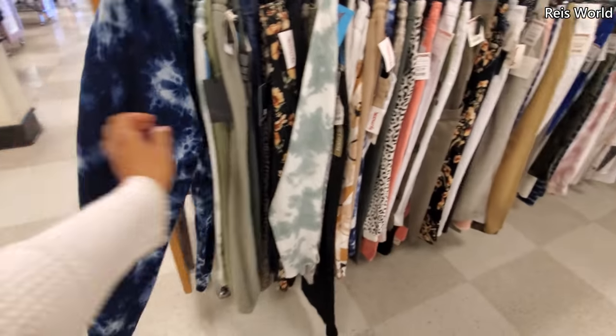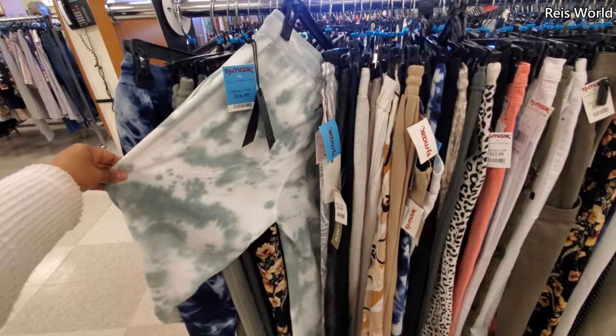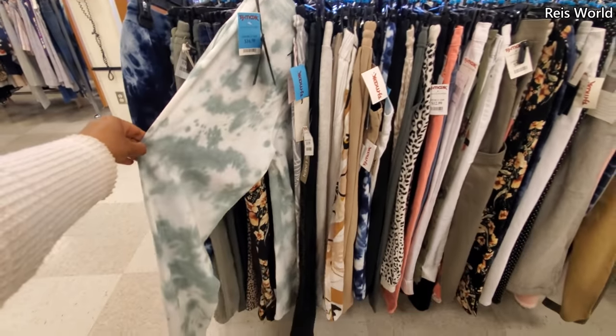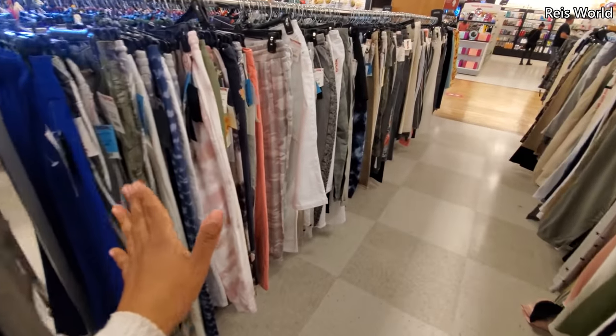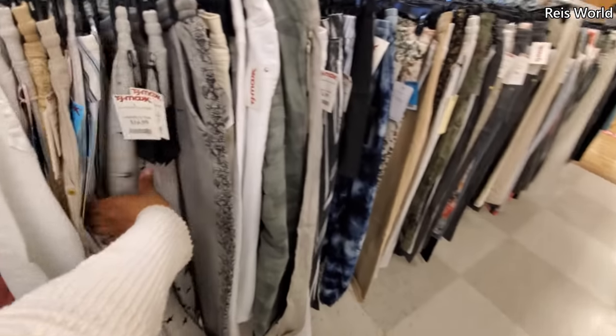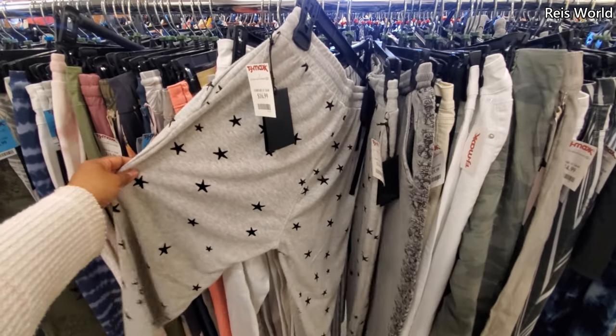Wear what you want. $17 — oh, those look really comfy. These are $17. There's some cute stuff — you have to dig. I noticed certain TJ Maxx you really have to dig. Here's like a star print for $17.